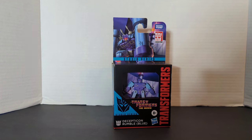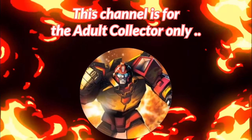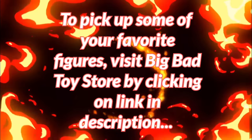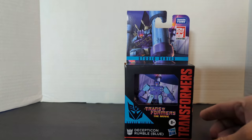The final review is going to be on Transformers the Movie Studio Series Core Class Decepticon Rumble Blue. Bill here, and today we're going to do a review on the Studio Series Transformers the Movie Decepticon Rumble Blue Core Class figure. This guy is the hottest thing this year.